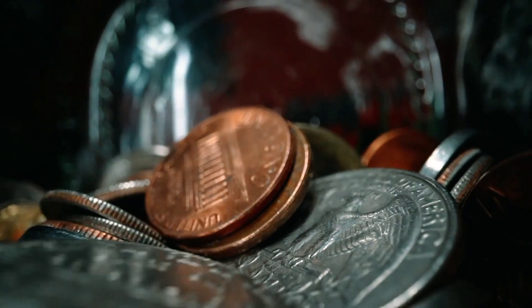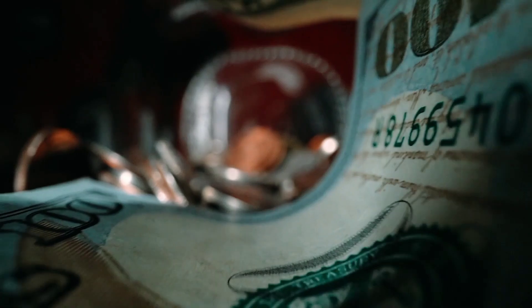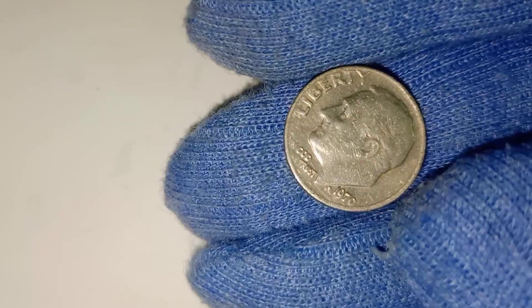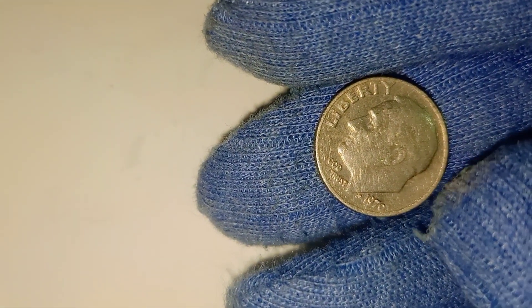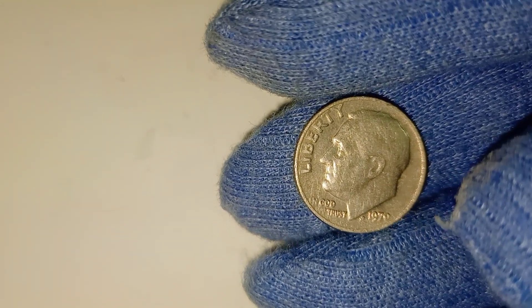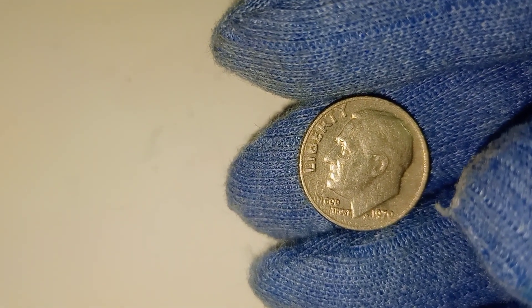Hello everyone, and welcome to CNN World SST, your go-to channel for uncovering hidden treasures in your pocket change. Today, we're diving deep into the story of a coin that you might just have lying around without realizing its potential worth — the 1970 USA 1-dime coin. This seemingly ordinary coin could fetch you between $30 and $40 US dollars on the market today. It's time to see if you have one of these hidden gems.